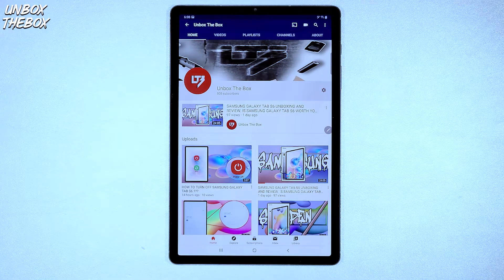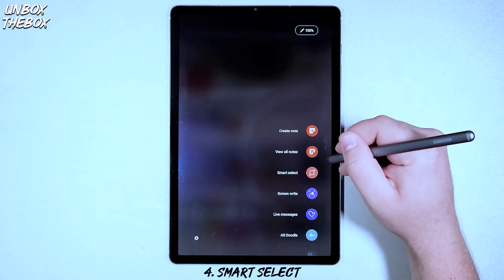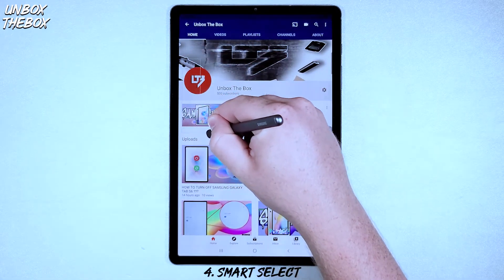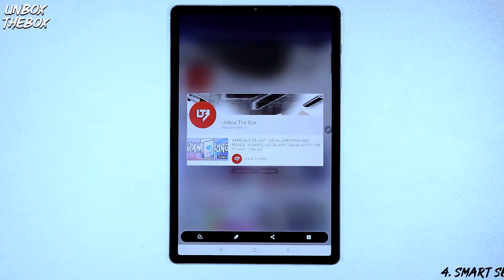The fourth and final way to take a screenshot on Samsung Galaxy Tab S6 is also with an S Pen. If you click on the Smart Select shortcuts menu, you'll be able to capture a particular section of the screen you might need the most, or the whole screen if you like.